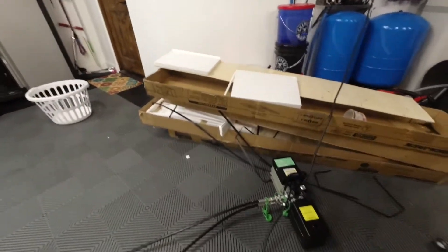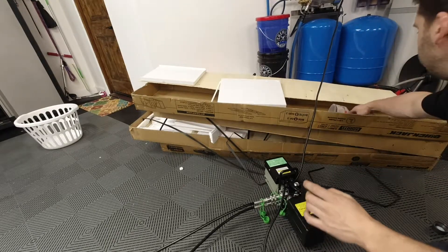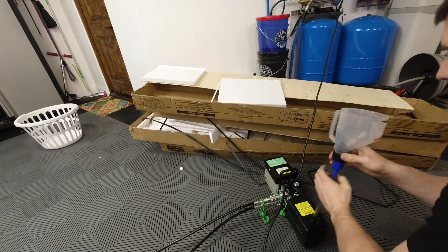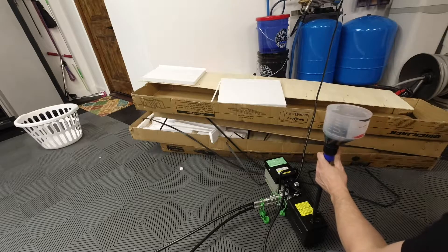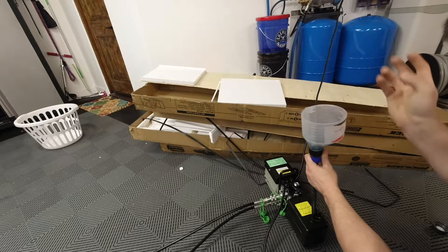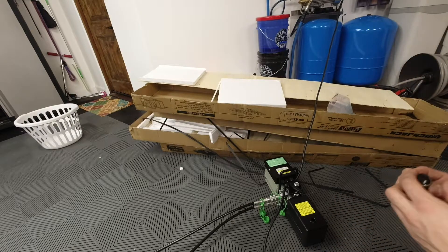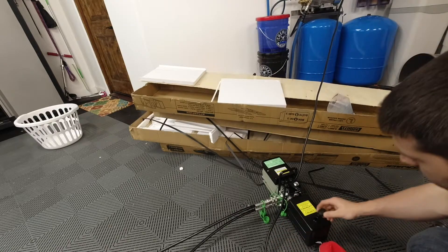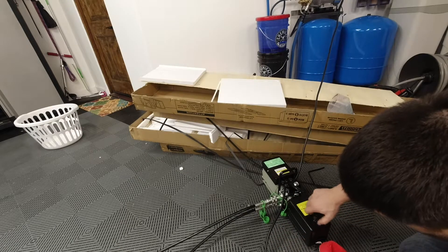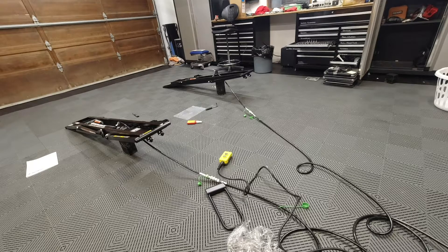The last thing I want to do is check the fluid level in the reservoir. It looks like I'm a little low, so with the unit at its lowest point I'm going to add fluid until it's about an inch from the hole — basically until I can touch it with my pinky. This unit calls for 3 quarts of fluid but looks like it uses just over 2, so that's probably why they call for 3. That's all for today — we've got this all set up. In my next video I'll be using it on a car. Thanks for watching and have a great day!